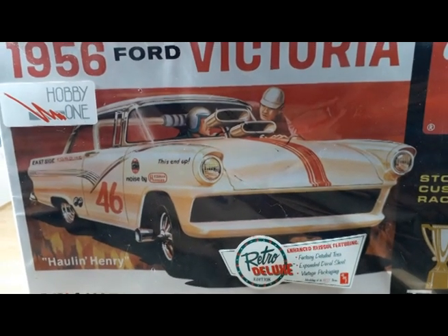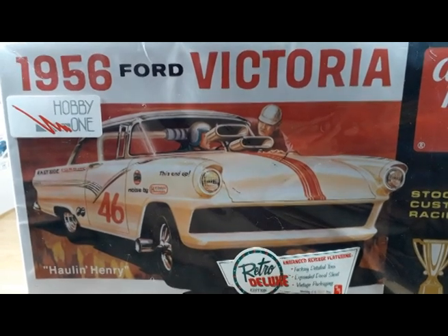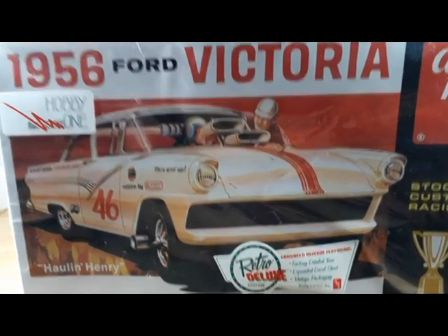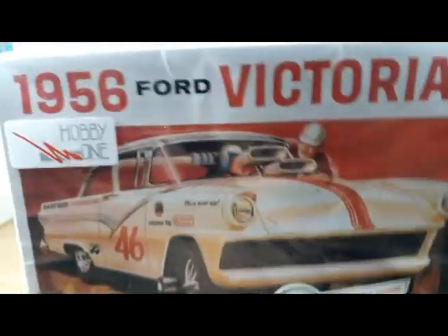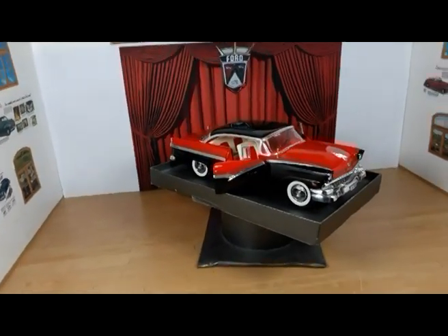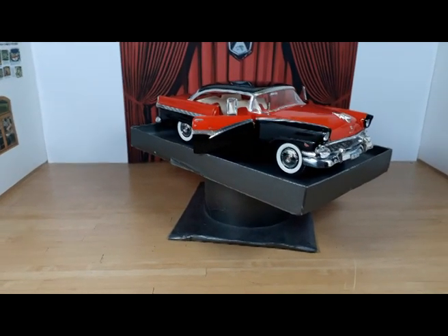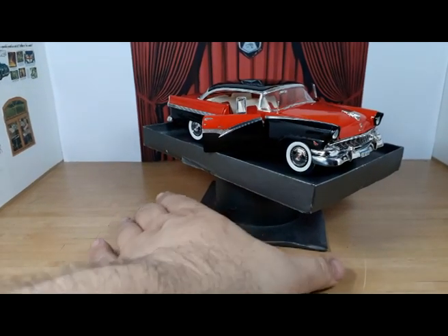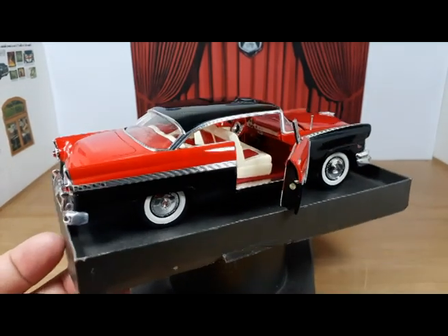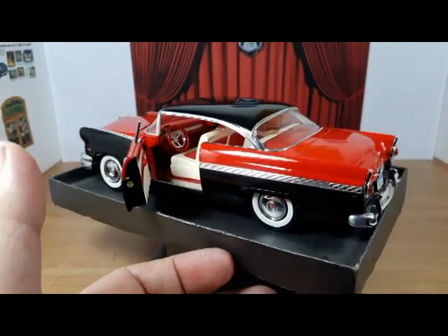Welcome back to the channel, guys. Welcome back to the fifth and last installment of this build. The 1956 Ford Fairlane Victoria is ready, completely built, and I'm going to show you guys the end result. Let me try to make my little tripod work a little better and put the car in focus.